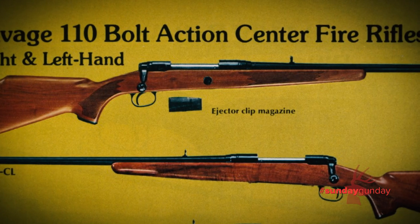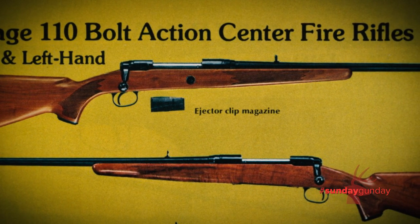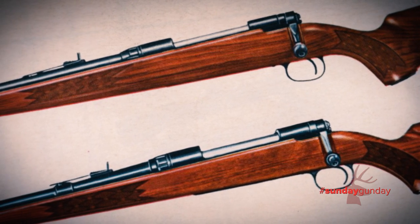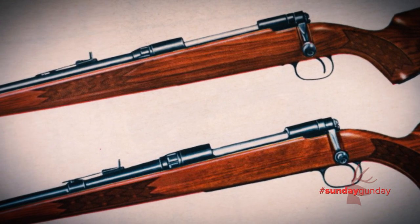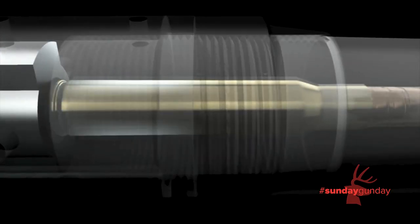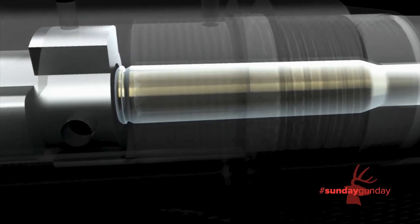It's based on the Savage 110 bolt-action introduced by the company in 1958. From the beginning, the 110 receiver was designed to be adaptable so that different action lengths could be made easily with right-hand or left-hand bolts. For more than 60 years, it has been accurate, reliable, easy to operate, and easy to disassemble.